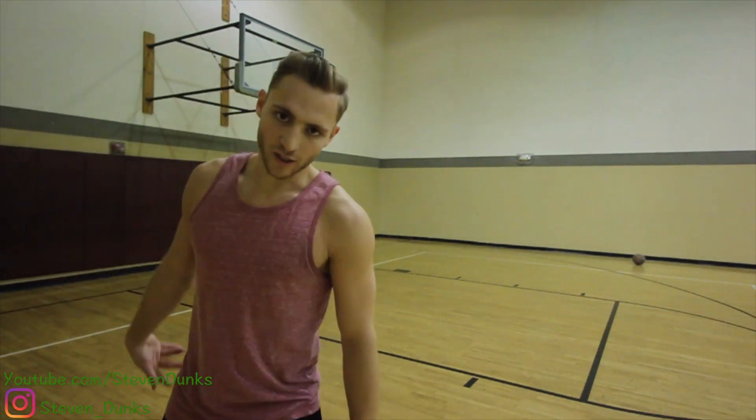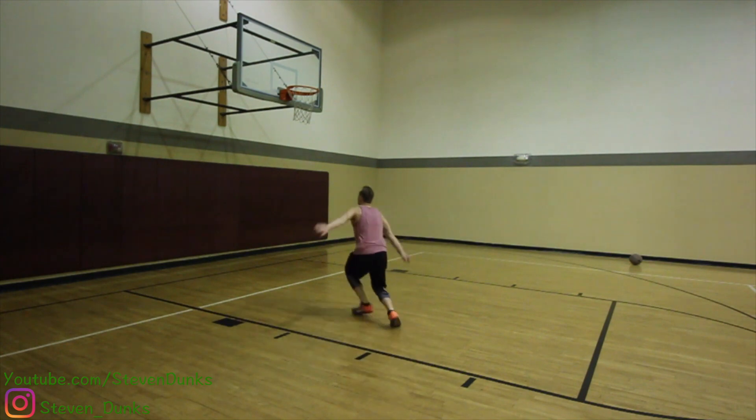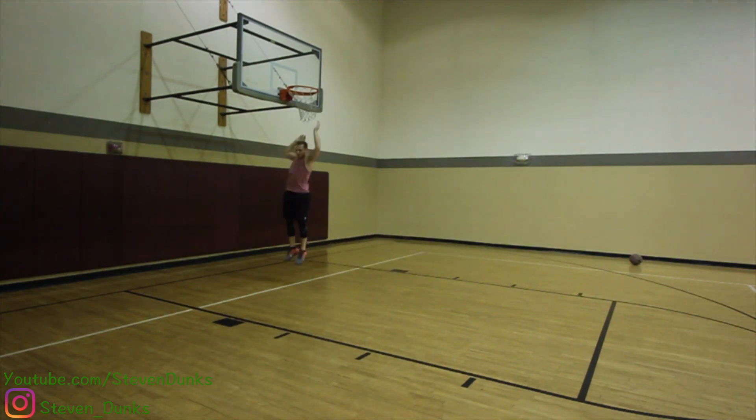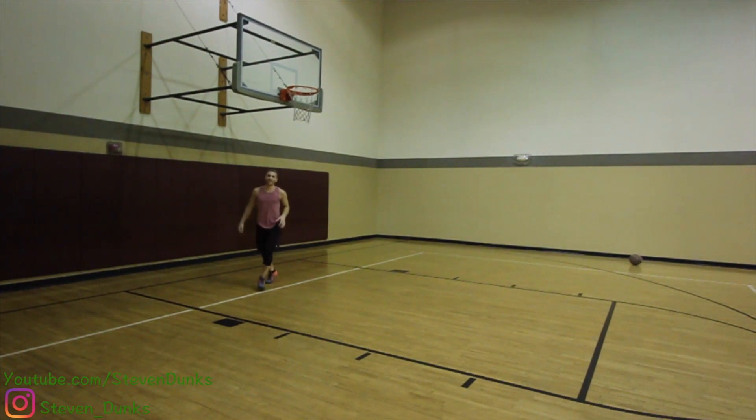I can feel that shake. I'm going to try some jumps now. I need to build confidence because I'm scared to push off it, but it feels okay. I've got to be careful with my knee because I'm doing a lot of left-leg dominant jumps, and I don't want to push it — that's how I hurt my knee in the first place.